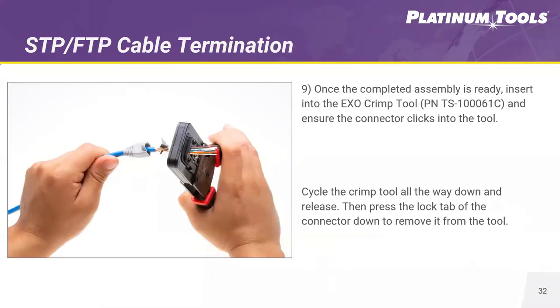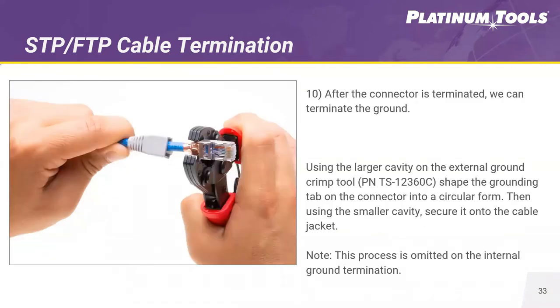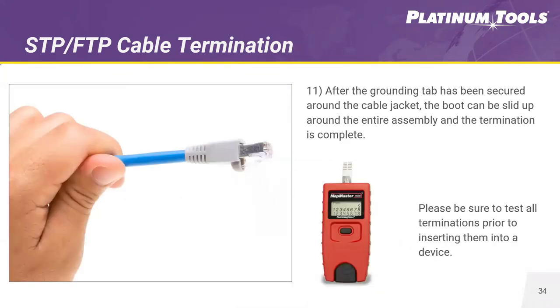Take your EXO crimp frame, plug the connector directly into the tool, and in one flush trim, trim off those conductors and seat the connector. Next, you'll need an external crimp tool for ground crimping. This will properly seat the ground onto the backside of the connector around the foil strip you added to the cable over the drain wire, securing your ground. Then slide the RJ45 boot up the cable over the connector. Use a cable tester to properly test both ends and make sure that, continuity-wise, your termination is aligned properly.